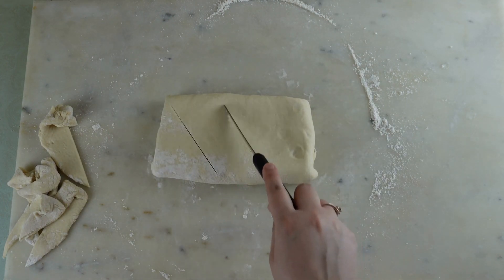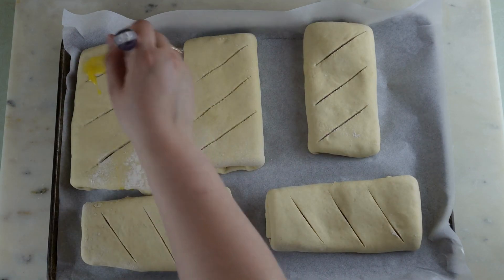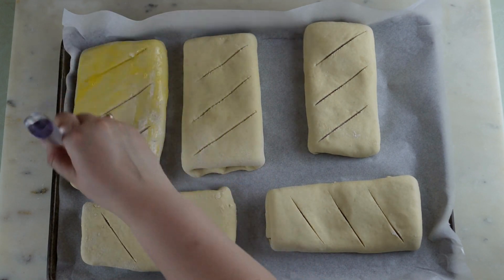Slightly slice some vents into the calzone, making sure not to cut too deep. Egg wash your calzone and bake in a 350 degree oven for 30 minutes or until it's done.